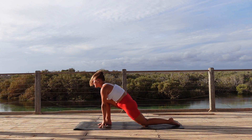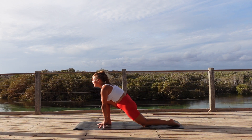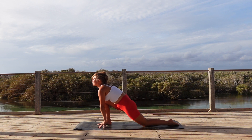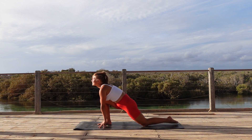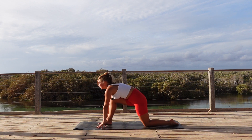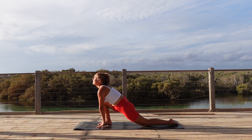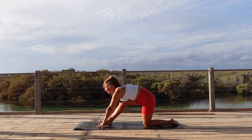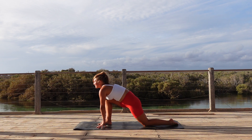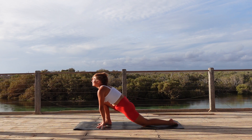Lower the left knee down and we're coming to our low lunge. Exhale, half split. Inhale, low lunge. Two more like this. Exhale. Inhale, low lunge. Lift your shin as you come front. Exhale, fold over that front leg. Inhale, this time we're staying in our low lunge.